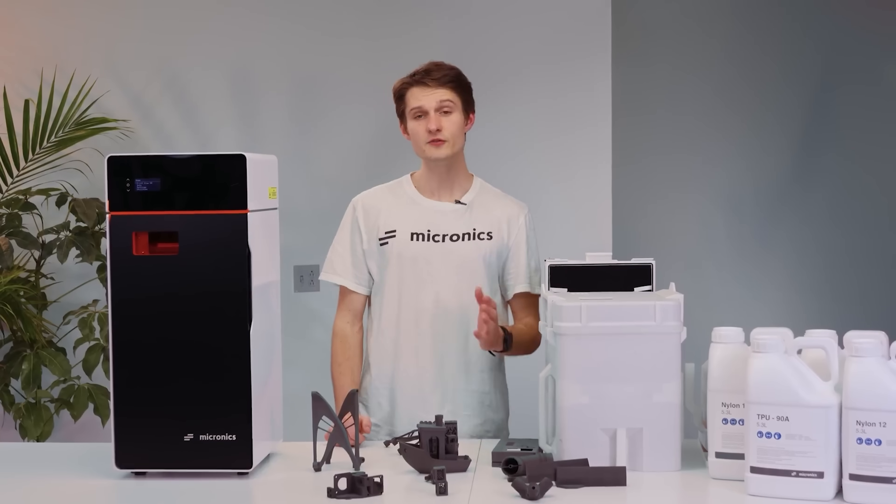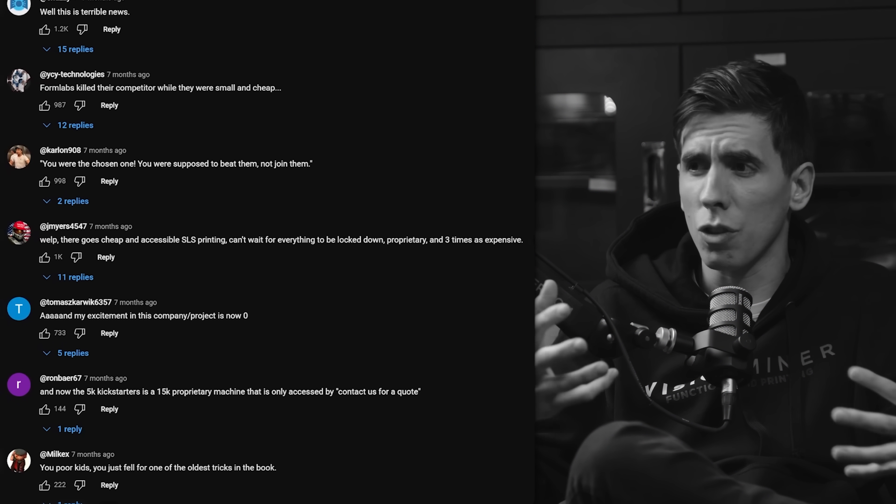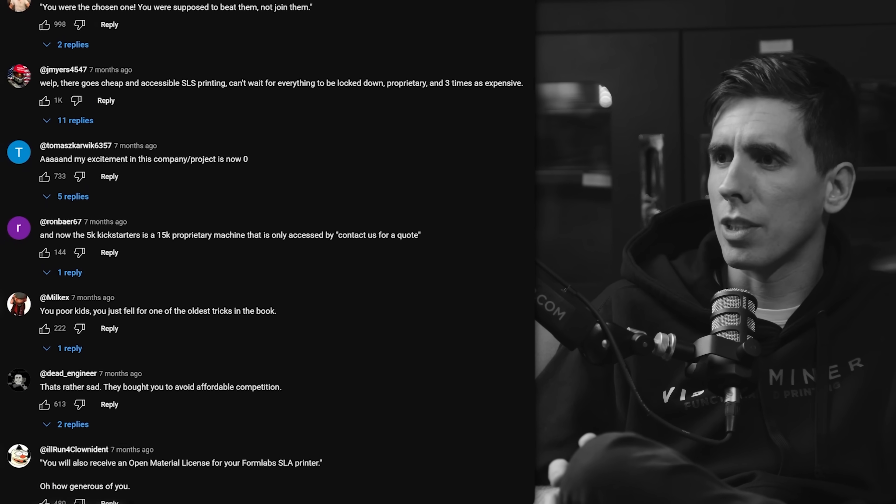Another topic that keeps coming up: we're talking costs, things being out of reach for most consumers. These are really business tools — you need to be able to make money with it to justify the cost. We had a lot of people up in arms in our comment section about the Micronics situation, where people seemed to think there was this low-cost desktop bedroom SLS machine for $5,000 to $6,000, and Formlabs acquired them — and everybody's like, oh, this evil company just wanted to kill affordable SLS.